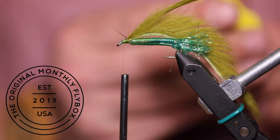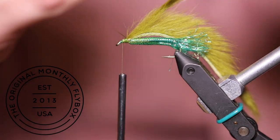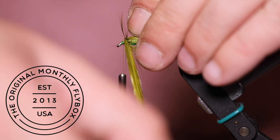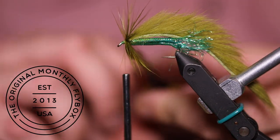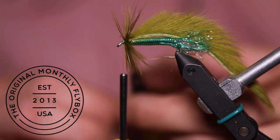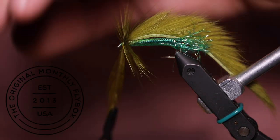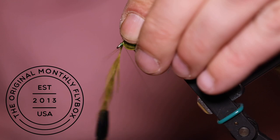Attach your hackle pliers to the tip of the feather. Then you can make connecting wraps towards the eye of the hook. Now you can tie in your hackle. I like to pull back on the previously palmered hackle while I do this step.